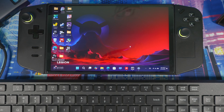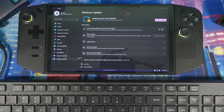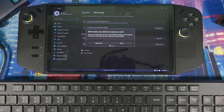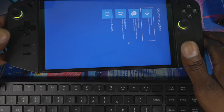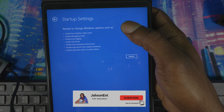Since you have everything downloaded, disable your Wi-Fi first. Then put the system into safe mode: go to Windows Settings, then Windows Update, Advanced Options, Recovery, and Advanced Startup. Hit Restart. Then go to Troubleshoot, Advanced Options, Startup Settings, and hit Restart again.